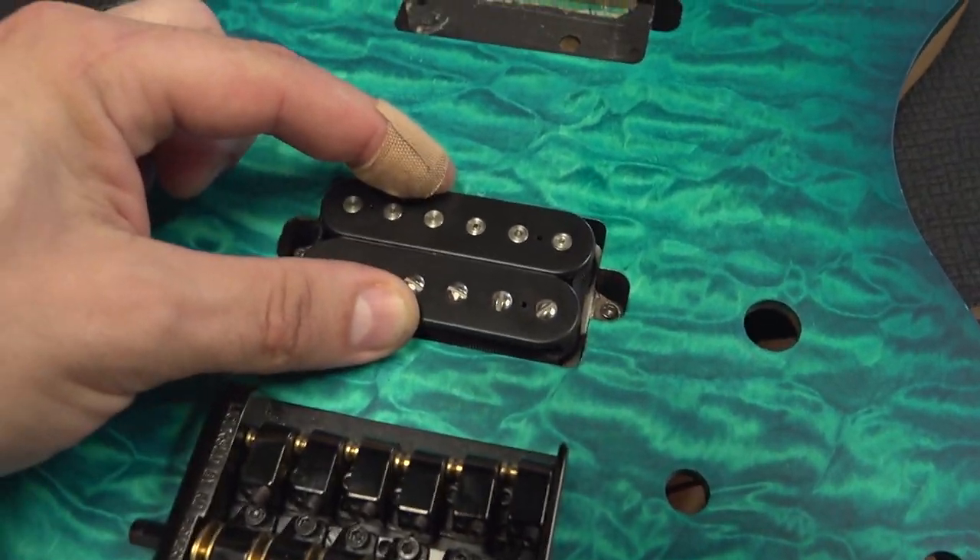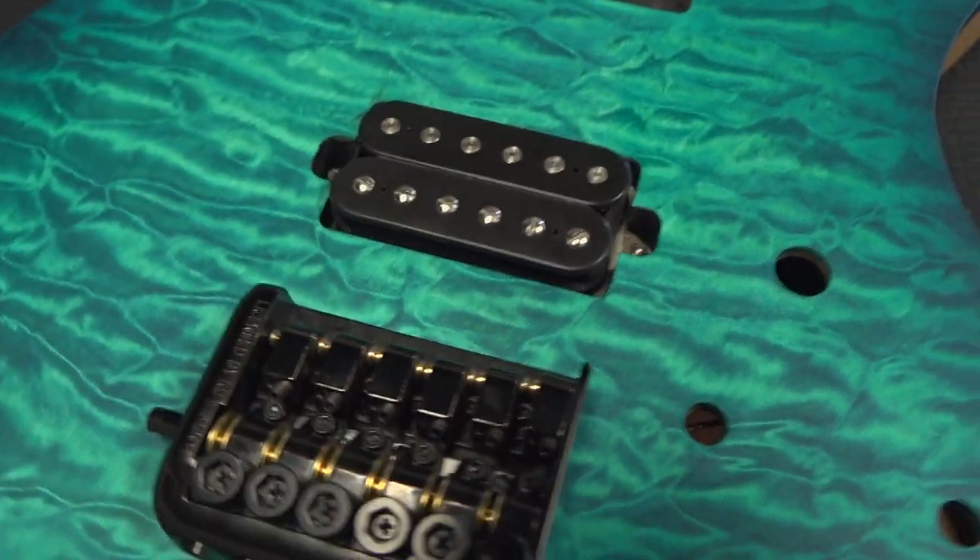Normally most people would just get a new base plate — not here, no way. We reuse. It's installed and it's in there so firm it ain't gonna move, there ain't gonna be any rattling, and the tone is gonna be mind-blowing.